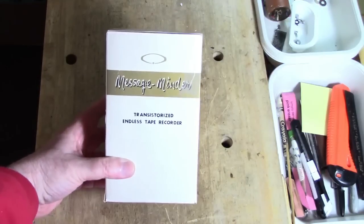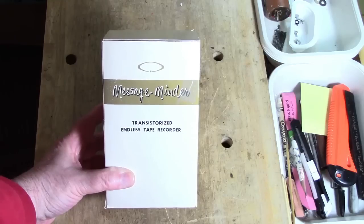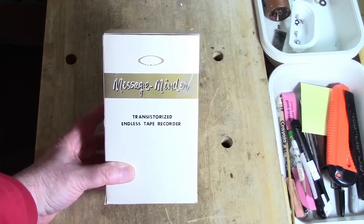How did I get this machine? It was on eBay, and I'd never seen anything like it before. The seller said that it did not work, but they would sell it for a reasonable price.